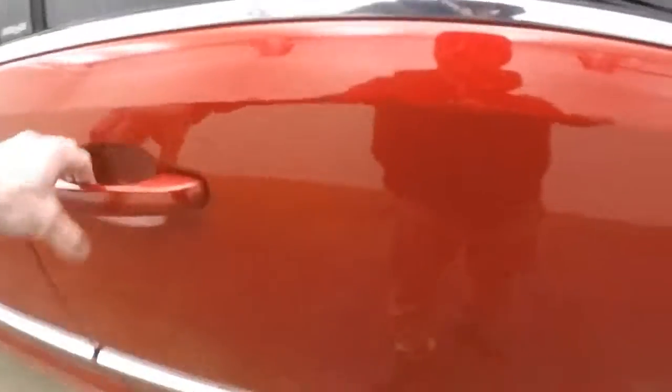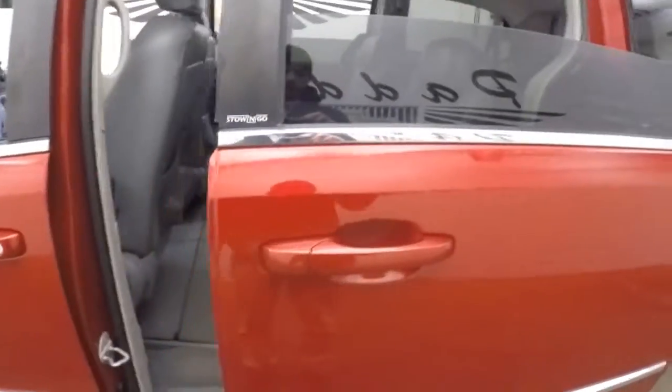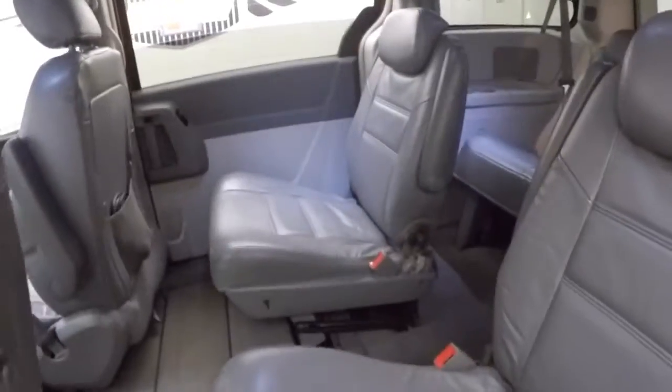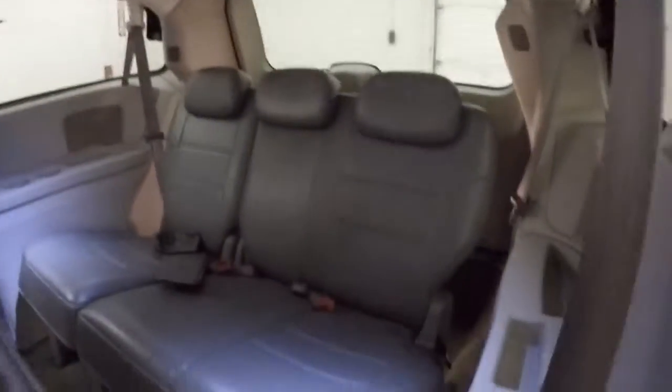Nice pull on the handle — the doors automatically open on both sides. Dual bucket seats for the rear passengers, and there's third row seating.